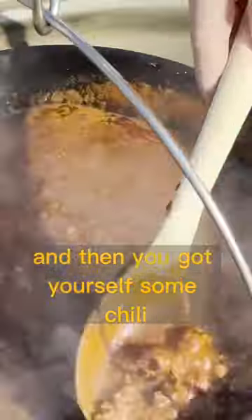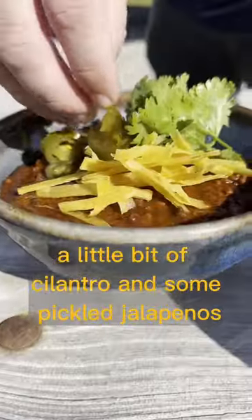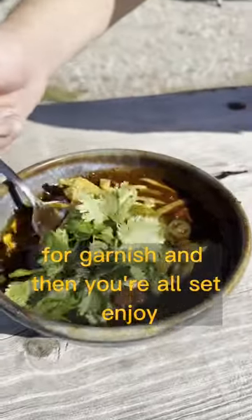Let that cook for a couple hours until it reduces, and then you've got yourself some chili. Top it off with tortilla strips, a little bit of cilantro, and some pickled jalapeños for the garnish, and then you're all set. Enjoy.